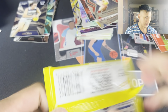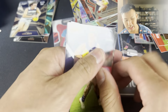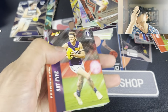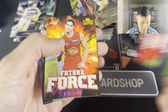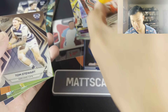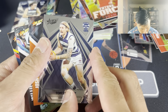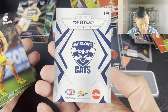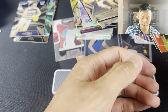Four packs to go. Let's get one more numbered card here. I'm happy with the Port Premiership Predictor - you can't expect too much of these things, but again it's an entry level product. Fife, Warner, Future Force - Ben King, which is not numbered but still a very nice card. Tom Stewart. I have noticed a little bit of scratching and print lines, but that's fine. Tom Stewart, Josh Kelly, and we have the three base there. Three more packs to go.